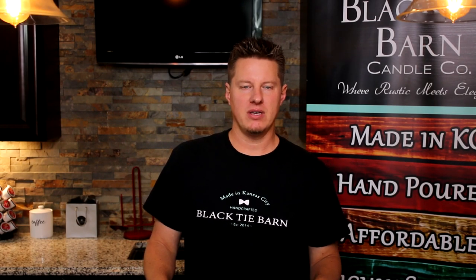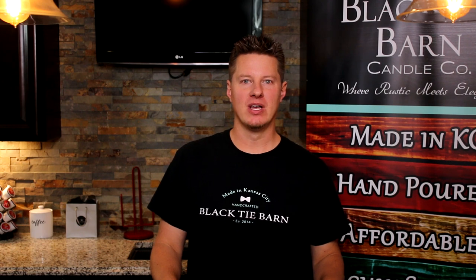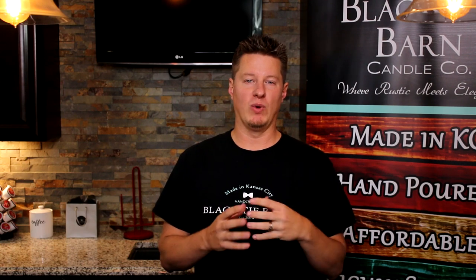My name is Wade Thomas. I'm the owner of Black Tie Barn Candle Company. This channel is really dedicated to trying to add some value into the candle making community. Not so much about me or what I do, although I've had some requests on videos like that, so I may add some down the road. If you want to learn more about me and my company, I'll leave some information in the description.